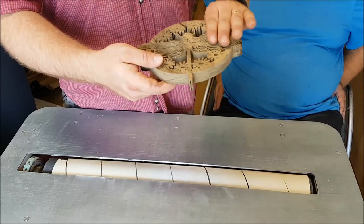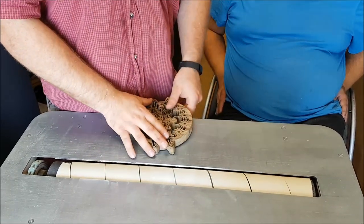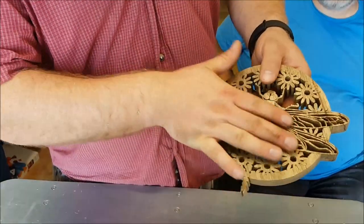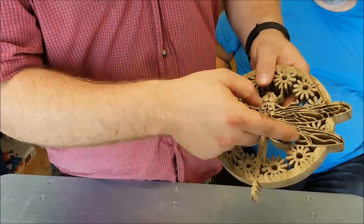Pretty much the same as anything else, but I'm just going to try to be very gentle when I'm pushing the wood across. I've got a 180 grit on there now, so I'm going to sand this backside here where all that tear out is from the scroll saw. All right, so watch this here.